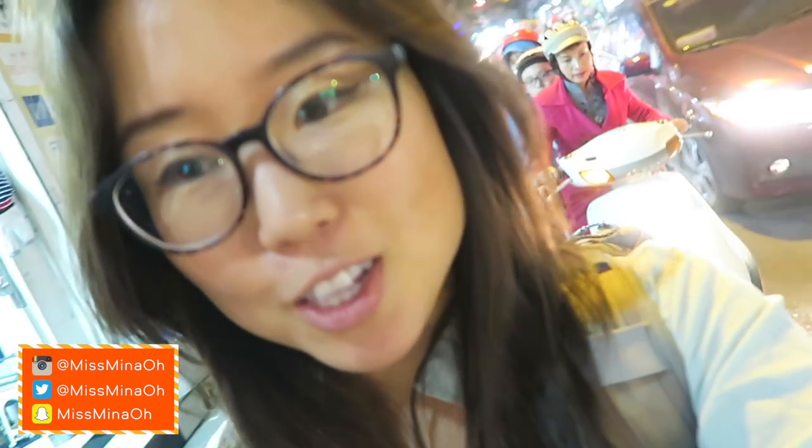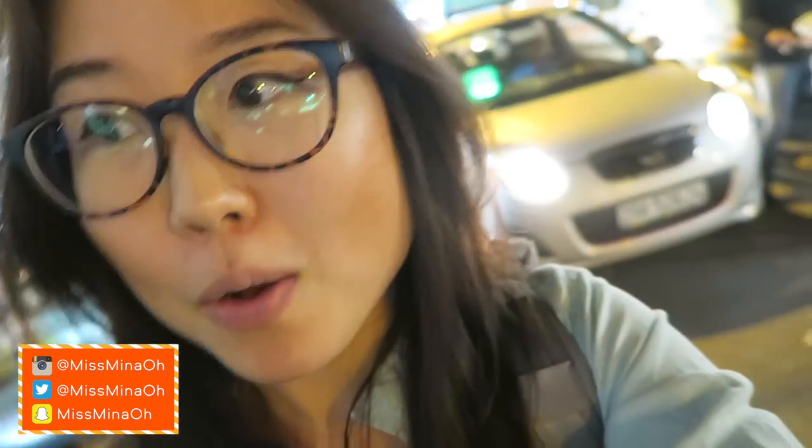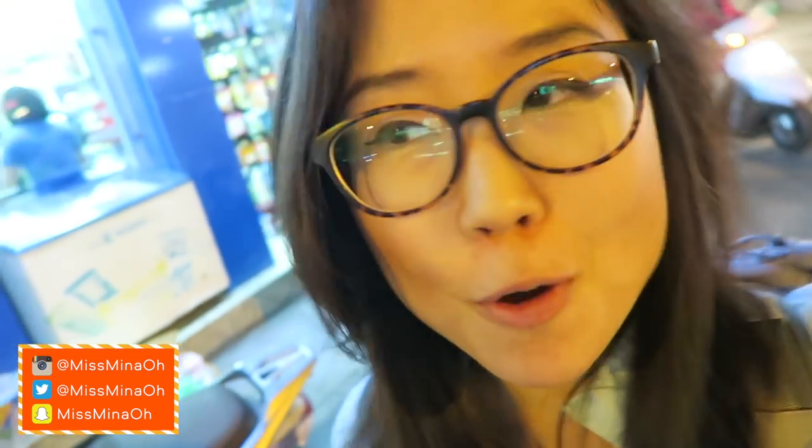I hope you guys enjoyed watching this vlog. I will see you in the next travel episode. Bye-bye! I'm going to focus on walking.